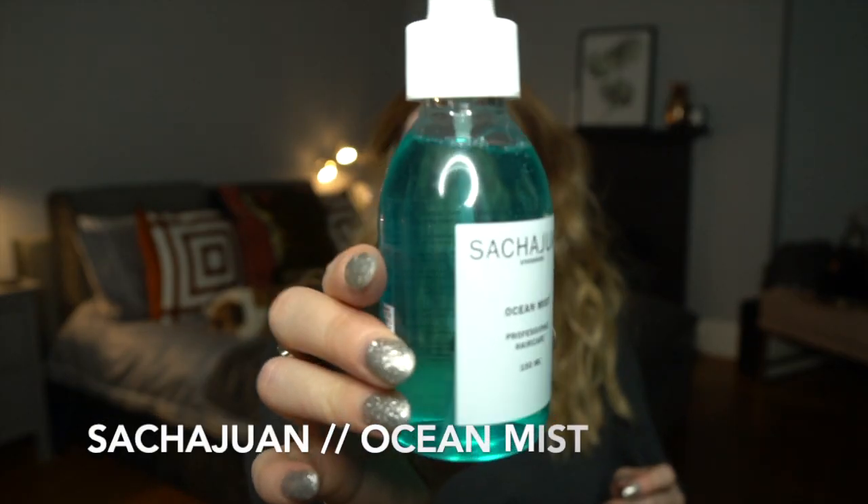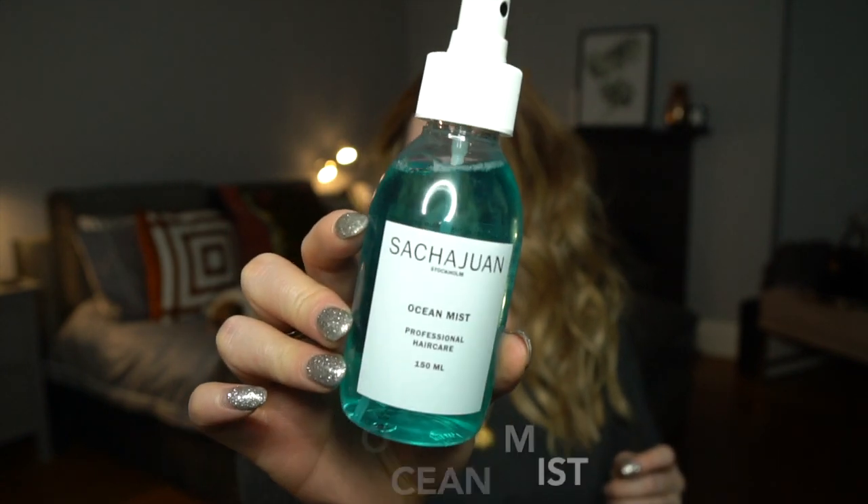The final stage to make sure your beachy waves are perfect is to add in a little bit of product. I love to use the Sasha Joanne Ocean Mist — it's really great at creating that actual 'I've been at the beach' texture. We're just going to spritz this globally through our hair by lifting and spraying to make sure it all gets a hit of that texture we want.